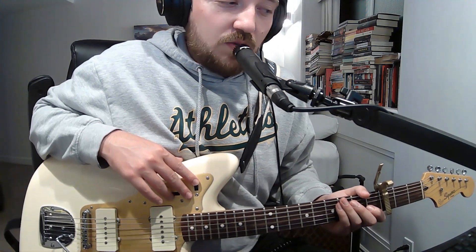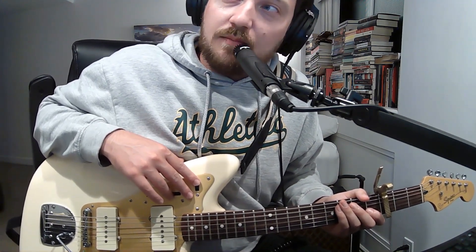Yeah, do rainbows have ends? I don't know if he answers it in this song, but I was actually told once the answer to this question, but I'm not going to share it here.